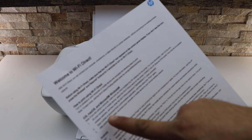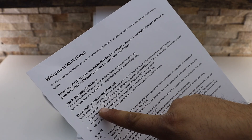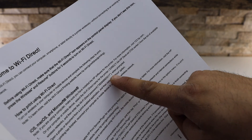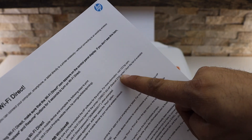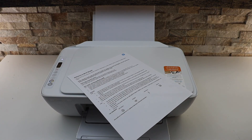On the printed page, under the Wi-Fi Direct section, look for the Wi-Fi Direct password. For example, this printer has its password listed there, along with the name of the printer's Wi-Fi network. This is how you can print the password of this printer.